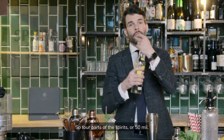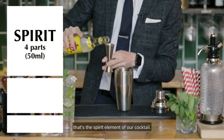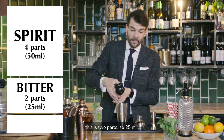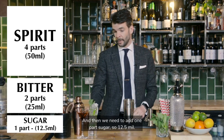Get a cocktail shaker. I'm going to use rum. So four parts of the spirit, or 50ml — that's the spirit element of our cocktail. Then think about the bitter element: lime. This is two parts, so 25ml. And then we need to add one part sugar, so 12.5ml.